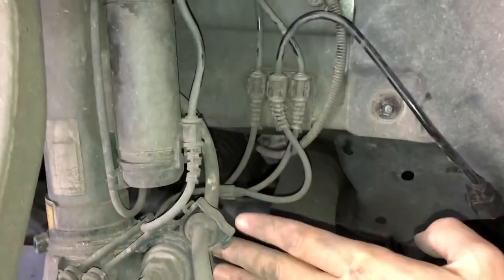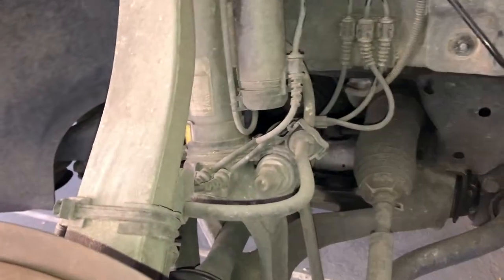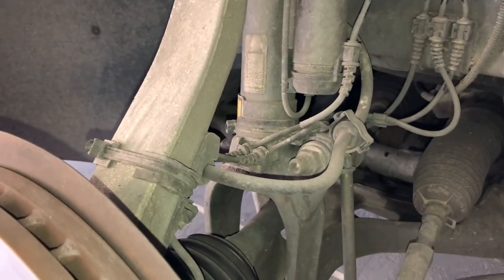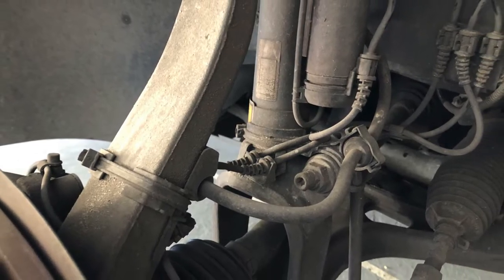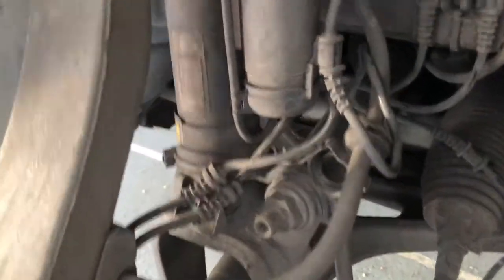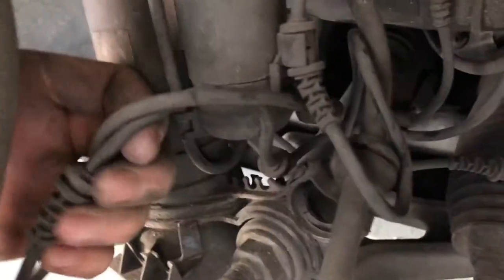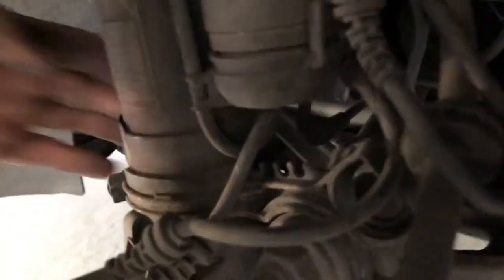What we're going to be doing next is unclipping all of the electrical connections that come down onto the air strut. I recommend you stop right now and take a couple of photographs so you know how to get this all back together at the end. We've got all of the electrical connections unclipped free of the strut and we've also unclipped the brake line so we're going to be able to get this strut out free of all those electrical connections.